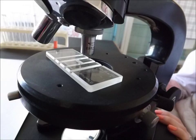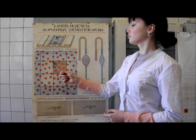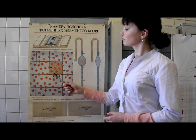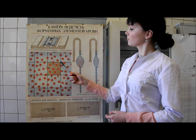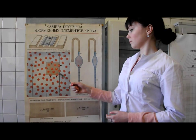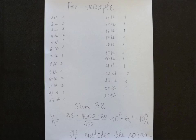Count the leucocytes under small magnification. For counting, use the rule of Yugorov: only the cells lying inside the square and on the left and upper borders belong to that square — all other cells do not. The number of leucocytes in one liter of blood is calculated by the next formula. Our result matches the norm.